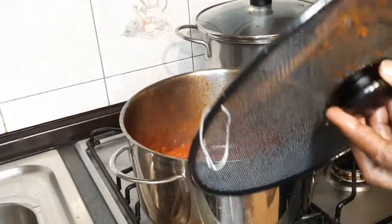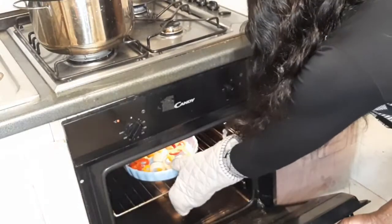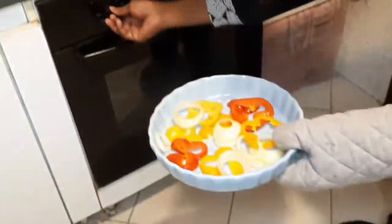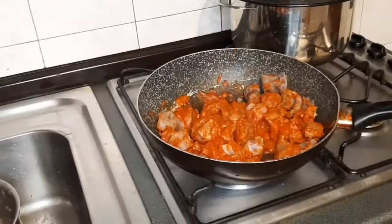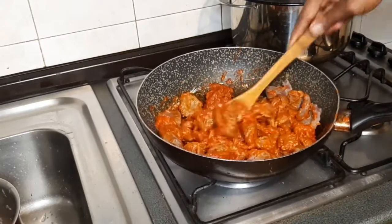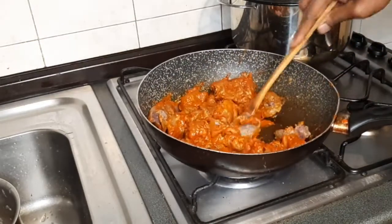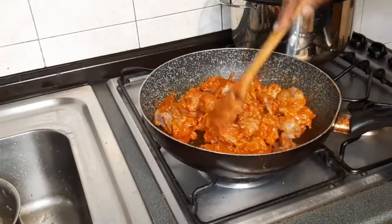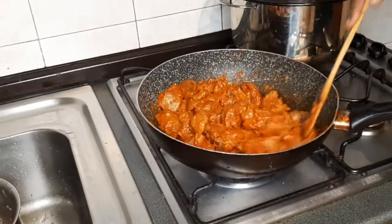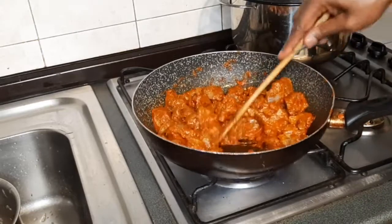Now the sauce is ready. I will now turn off my gas and the oven. My onions and pepper are garnished — if you are chewing it you will enjoy it. Now the gizzard is ready. I am now mixing it in the pepper sauce which I made for the gizzard to take in the sauce. You can see — it is enough, fantastic!